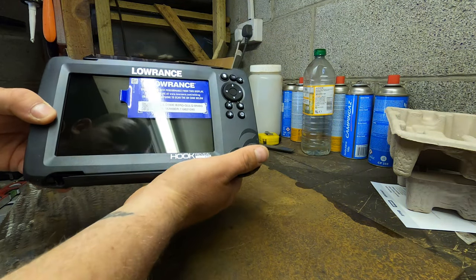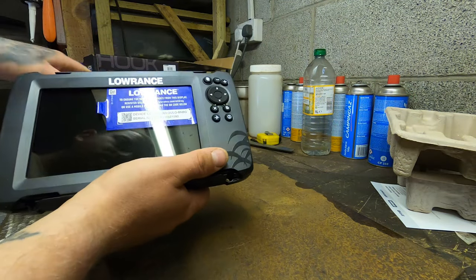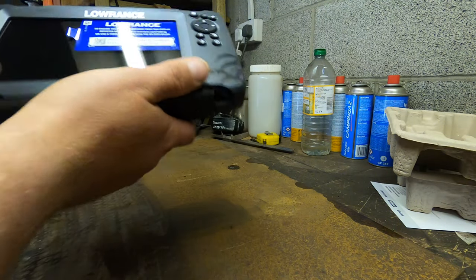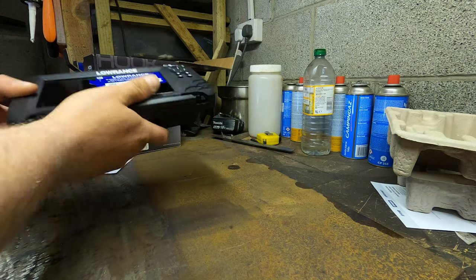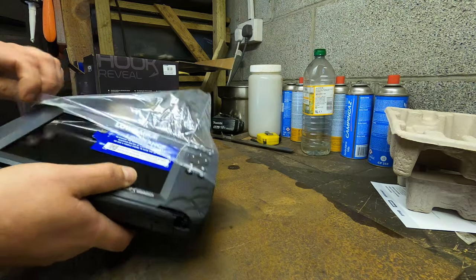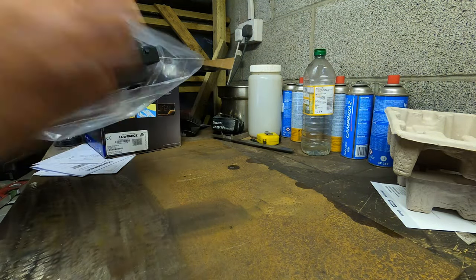That's the unit, and I'll end the video here. I'll get this installed — the wiring inside all installed — and I'll basically show you how it all works, following the guide. When all this lockdown is finished and I can actually get out there, you'll see it used for the first time as well.